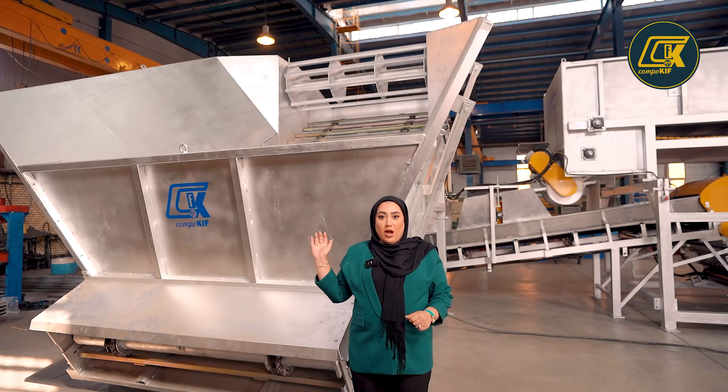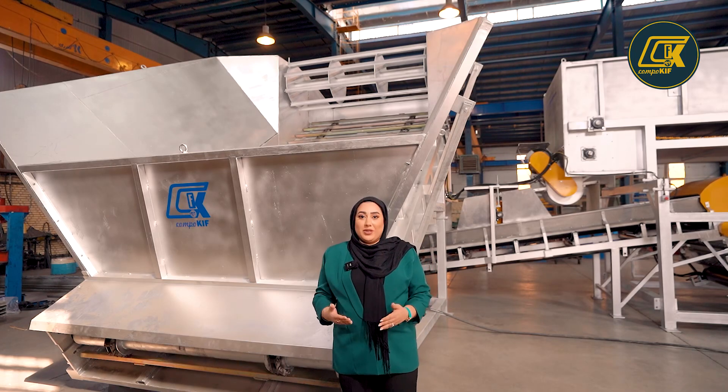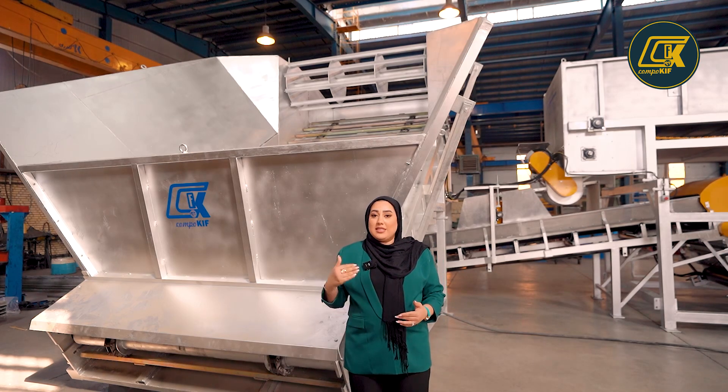This is the straw hopper. We will supply this hopper with wet straw by the loader. We also have a drum in this hopper, and this drum will level the straw inside of this hopper.